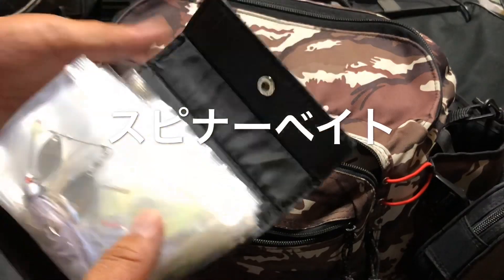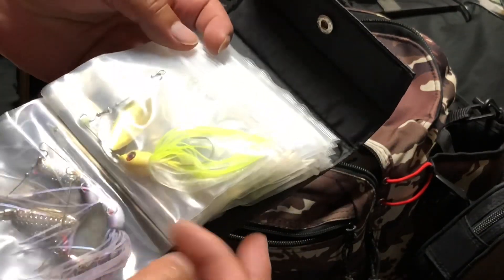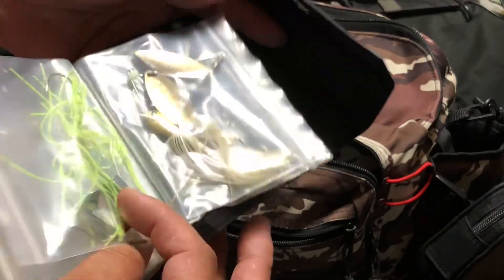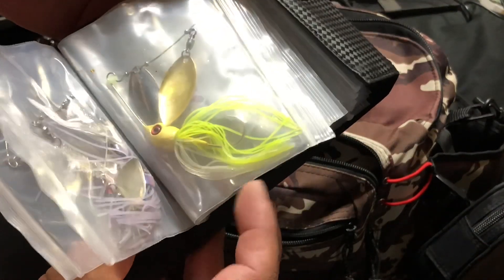次の2番目のポケット、まずはスピナーベイトですね。クルコマとかバズベイトも入っています。私がよく使うクルコマです。